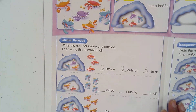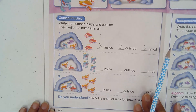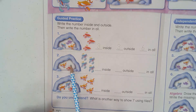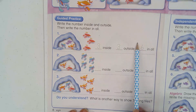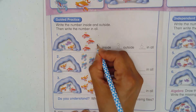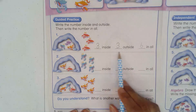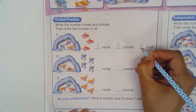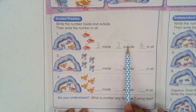Let's go to the guided practice, page eight. Write the number inside and outside, then write the number in all. They already put the crabs for you — some inside and some outside. All you have to do is count what's inside, count what's outside, and count in all. First example: one, two, three — three inside. How many outside? One, two, three — three outside. And in all — the total or the whole: one, two, three, four, five, six. So one way to make six is three plus three.